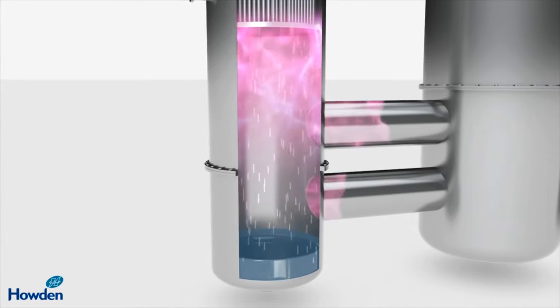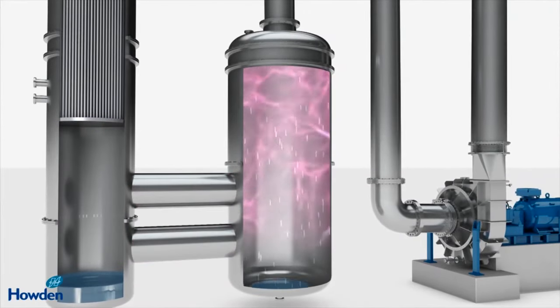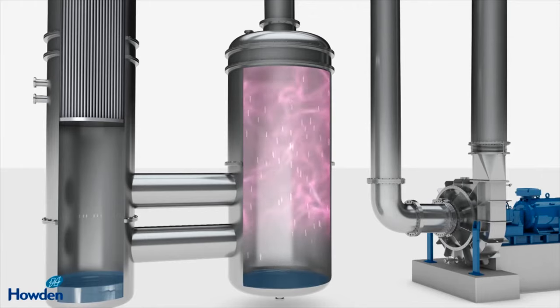The hot mixture passes into a cooler chamber called the separator, where more of the concentrated liquid falls to the bottom to be drawn off and the vapour rises to the top.